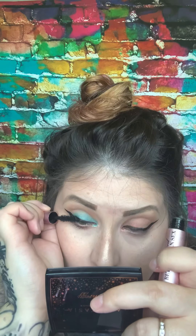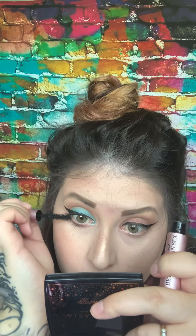Does anyone else make the O-face when they do mascara? I can't help it. Oh, pretty — I like that look! Got a bit of a Harley Quinn thing going on here with the red and blue.